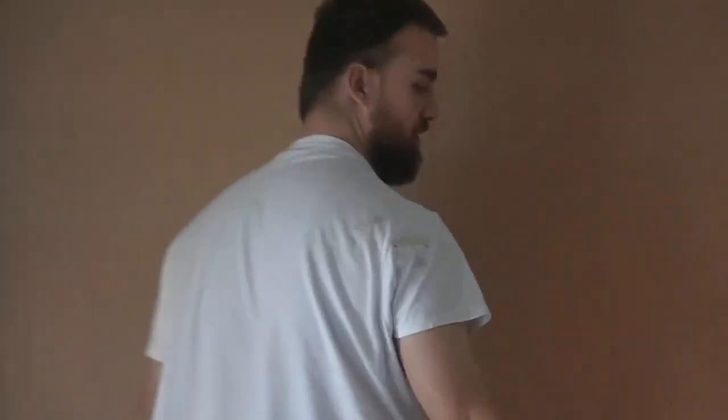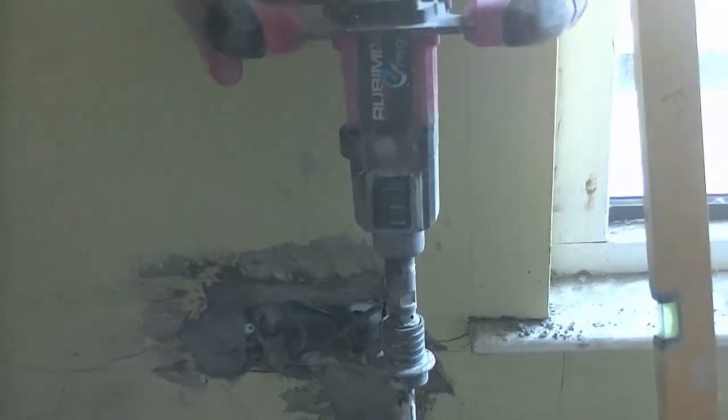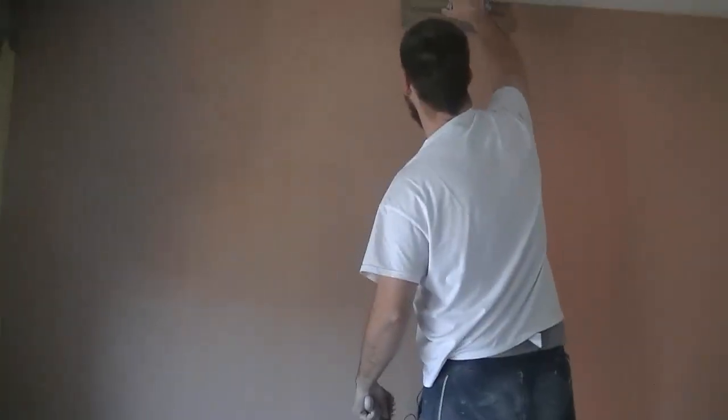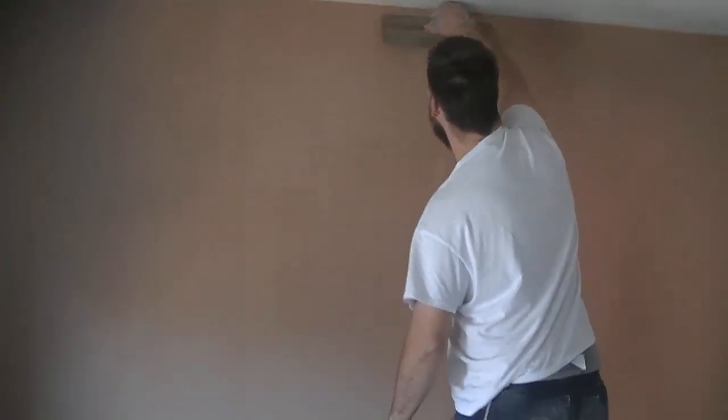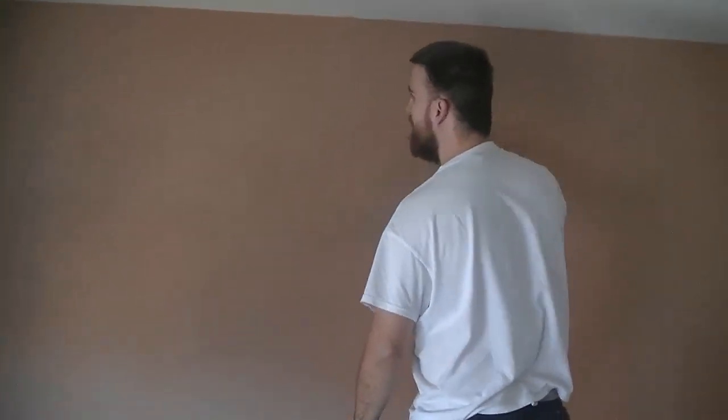What you might be hearing in the background is the batteries charging for the drills. We've got both the Colo Mix and the Ruby drill going here. The Colo Mix has been the main one, but the Ruby backs it up so we're never messing about with flat batteries. The two drills back each other up so you can always finish that mix off — a plasterer without plaster is no good.